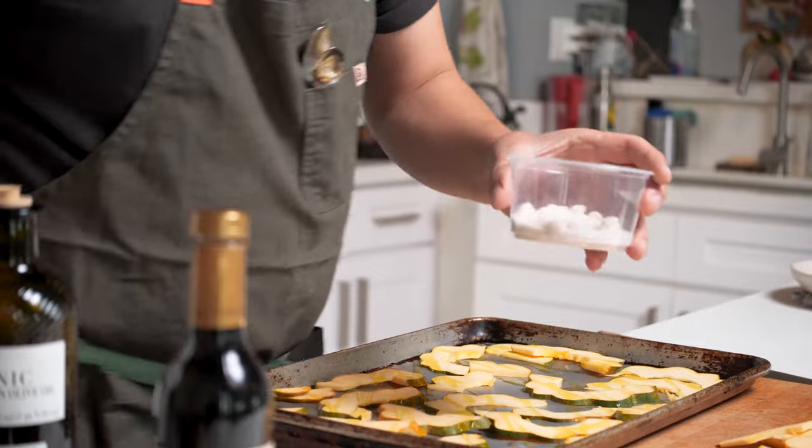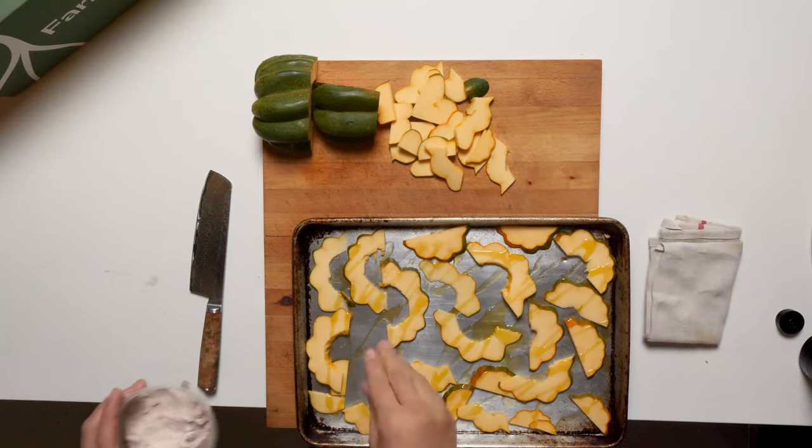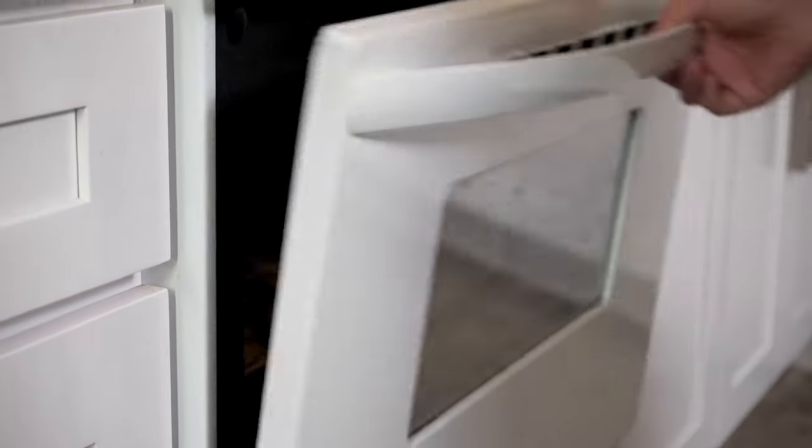Salt. Now we're gonna go into the preheated oven at 350, and we're gonna check on those in about 25 minutes or so.